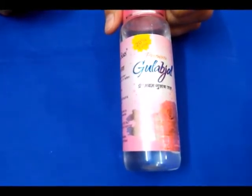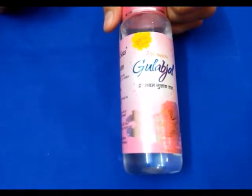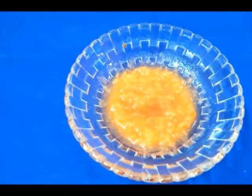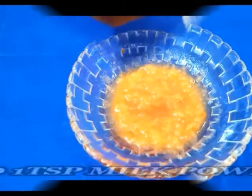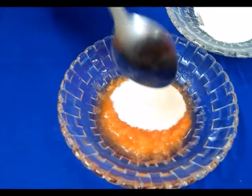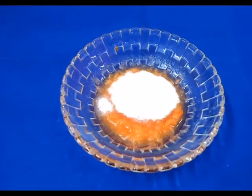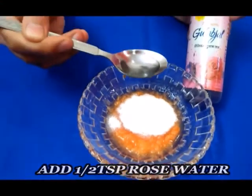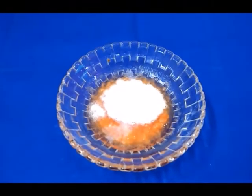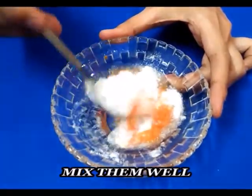Now let's see how to make this pack. If you are new to my channel, please subscribe. Take the 4 pieces of papaya, then add 1 teaspoon of milk powder and 1 teaspoon of rose water. Mix it well until it forms a smooth paste.